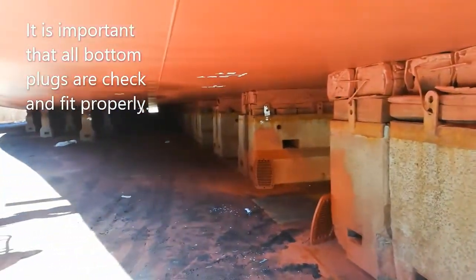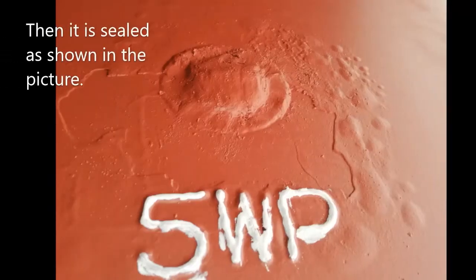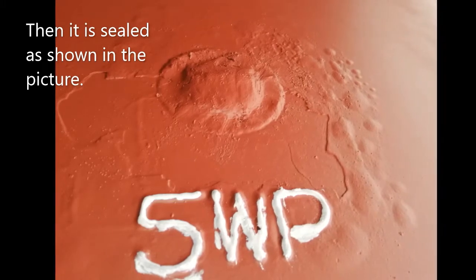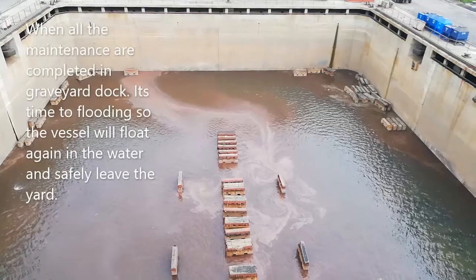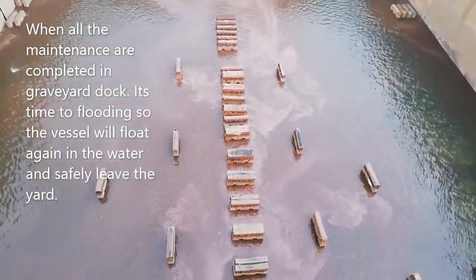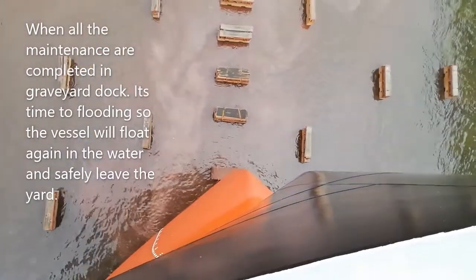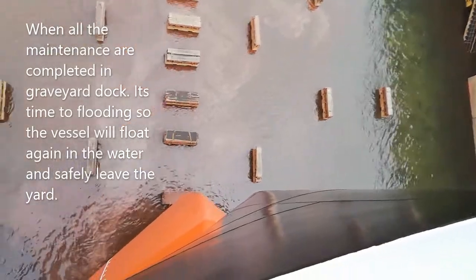It is important that all bottom plugs are checked and fitted properly under the ship, then sealed as shown in the picture. When all the maintenance is completed in the graveyard dock, it's time for flooding so the vessel will float again in the water and safely leave the yard.